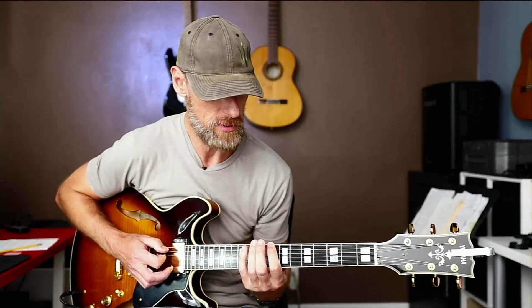Hey guys, yesterday I posted this little pentatonic lick in my shorts and I thought it would be cool to do a more complete video and give you some ideas on transitioning between the different boxes of pentatonic. So I'll go over this lick again real quick because I think it's pretty fun and simpler than it sounds.